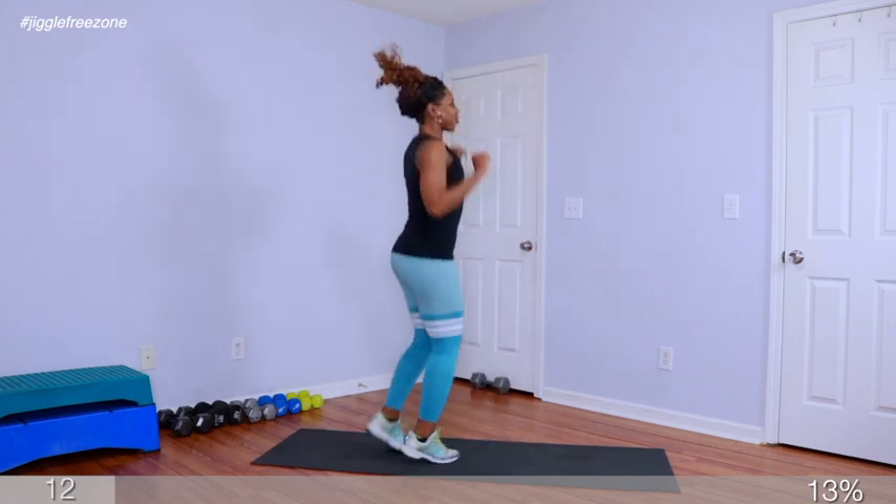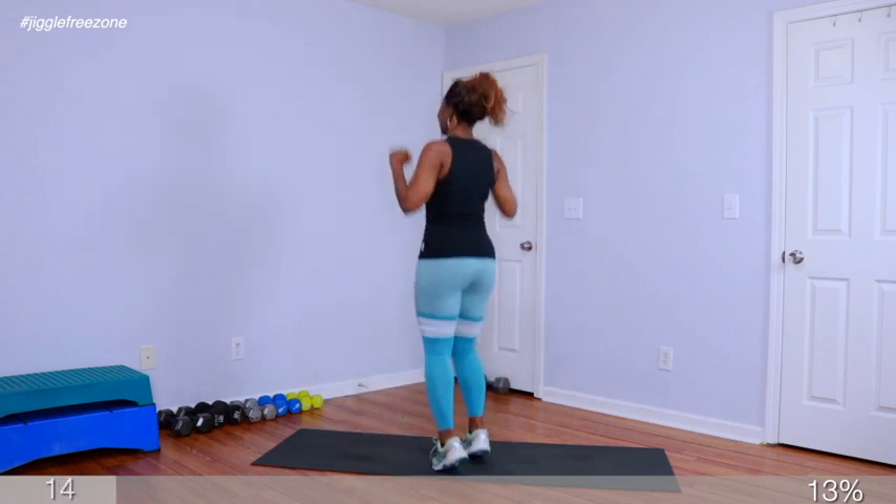In 4, 3, 2 — jack. 1, 2, 3, 4, 5, 6, 7, 8, 9, 10, 11, 12, 13, 14, 15, 16, 17, 18, 19, 20 — we're going to be relaxed. 5, 4, 3, 2, 1. March it out.